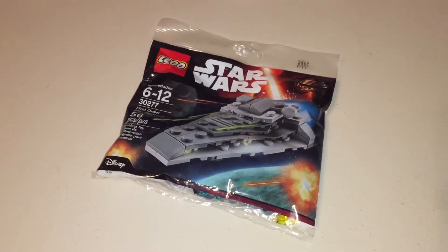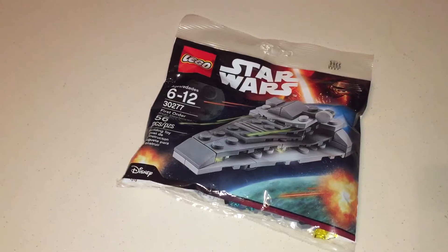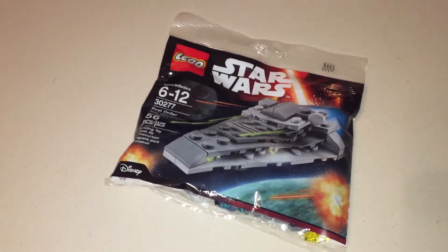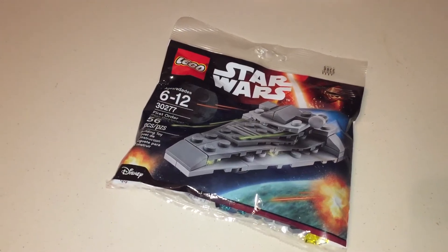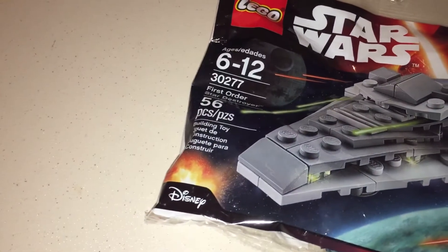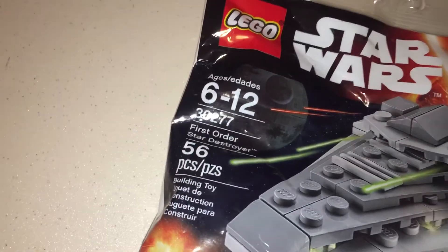Hey guys, BuildableFigure here. I'm going to try my hand at some stop motion with this poly bag. I think it should be a lot of fun, but a little side note which I thought was interesting — I'm going to build the First Order Star Destroyer.